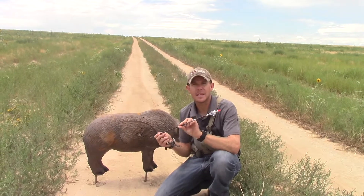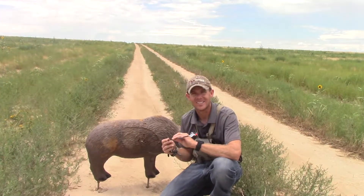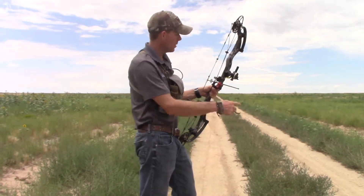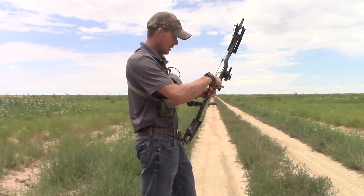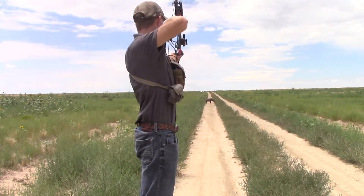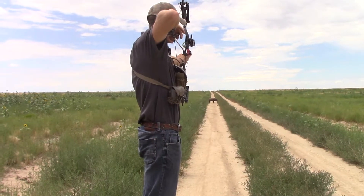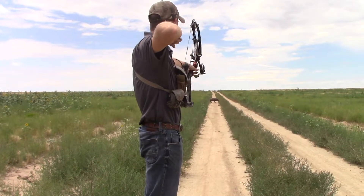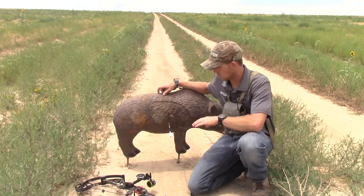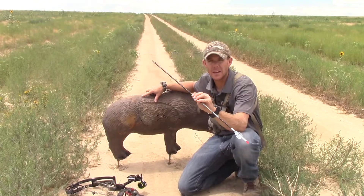Don't stop there — let's keep going, moving back until we know that this one arrow is broadhead tuned all the way out to 80 yards. We were dead on at 20, dead on at 30, we've moved back to 40, got the hog target dialed in. 40 yards with our BMP — smoked him, perfect 10, through both lungs and that's what I'm looking for. So far, out to 40 yards, this one arrow is ready to go.